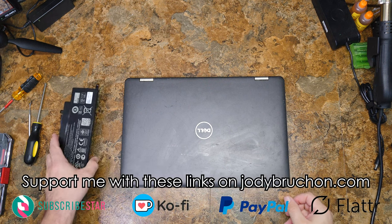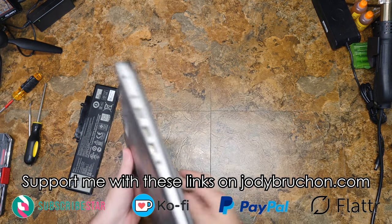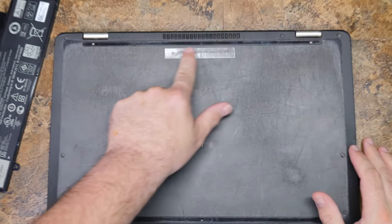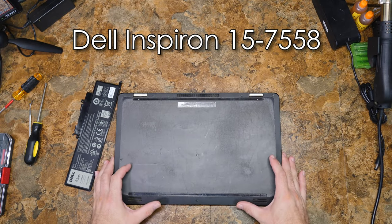Hello friends, it's time to do disassembly work on this Dell. I'd love to tell you the model number, but as you can see, it's been destroyed. I'll put it in the title and let's get cracking.